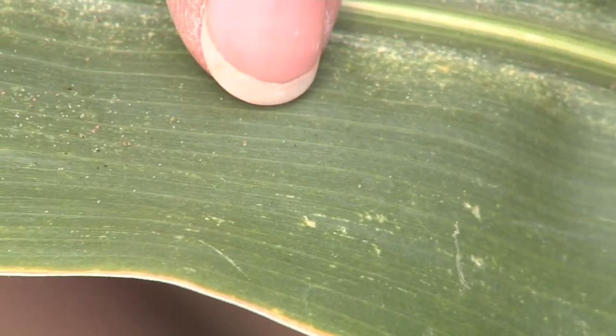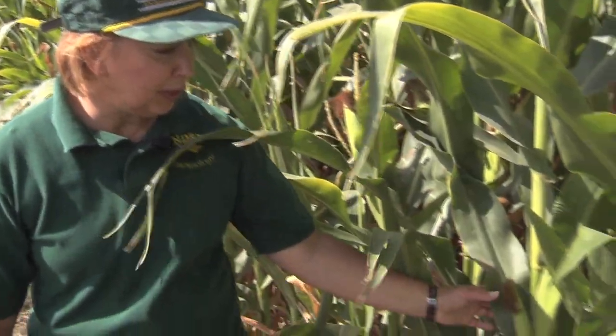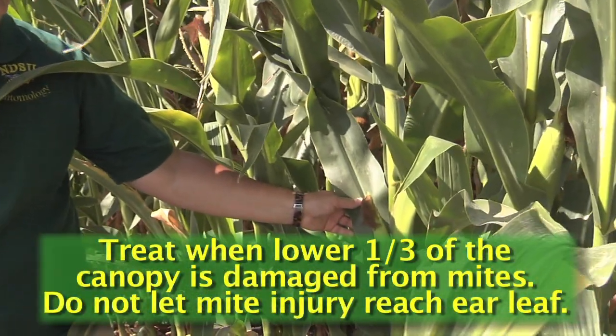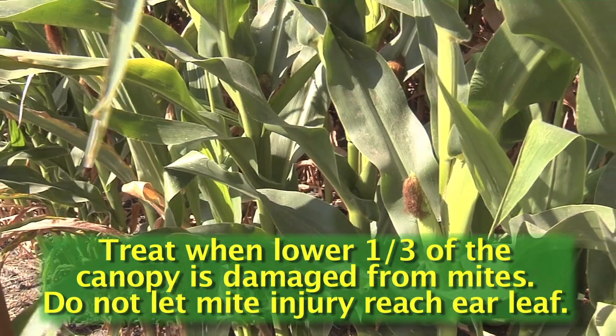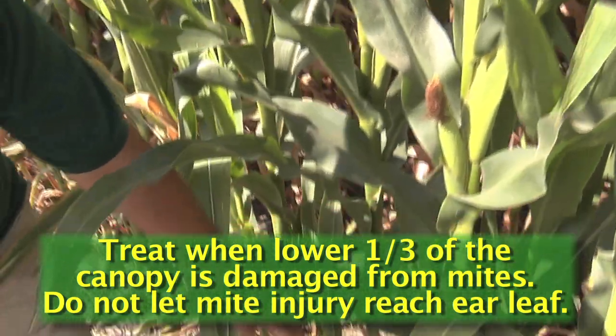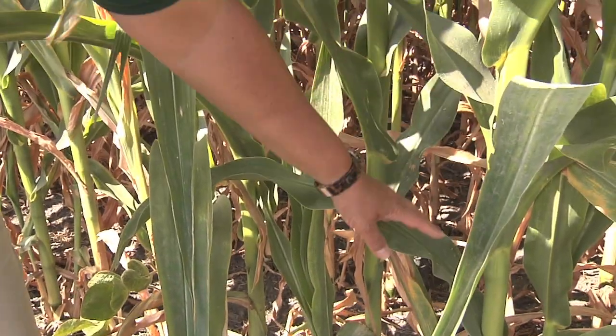The goal of preventing spider mite economic loss is to prevent the spider mites from reaching the leaves near the ear. Prevent the stippling from getting up to that leaf. The action threshold is when stippling is found in the lower quarter to third of the plant.